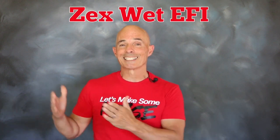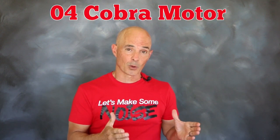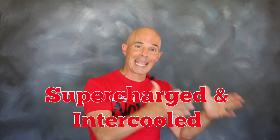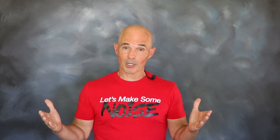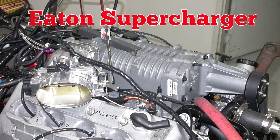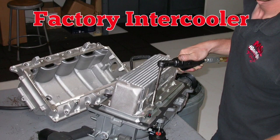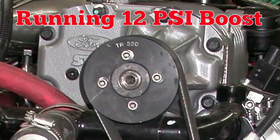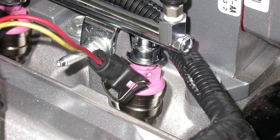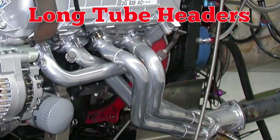To illustrate that, we installed a Zex wet EFI kit on a 2004 4-valve modular Cobra motor. That motor came factory equipped with an Eaton supercharger and an intercooler. Our test motor is a 2004 supercharged Cobra with a factory Eaton supercharger and an air-to-water intercooler, with pulleys for 12 pounds of boost, with FAST injectors and ECU, and long tube headers feeding 3-inch exhaust.